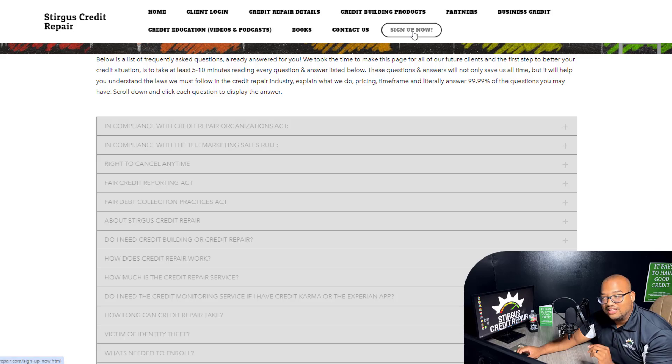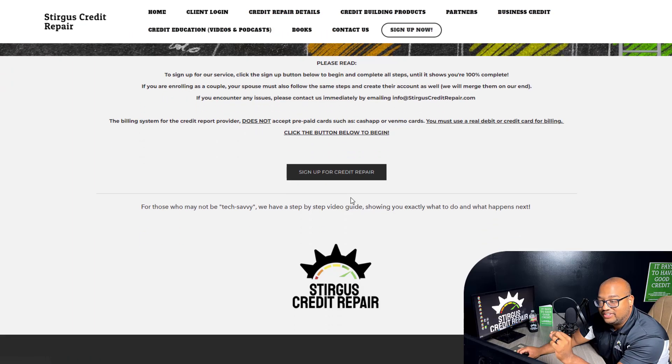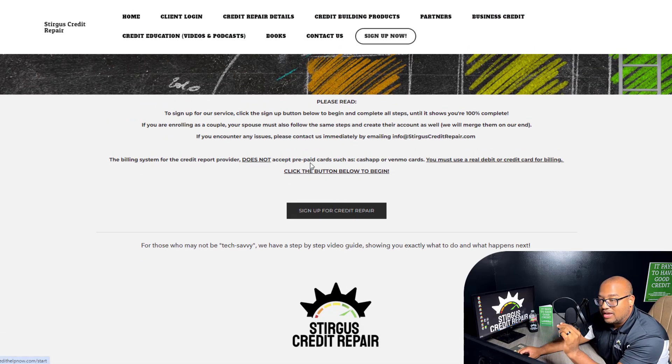To continue signing up, you can just click the button that says Sign Up Now, or go back to the homepage and click the Sign Up button. If you have any issues signing up, email us at info@SturgisCreditRepair.com.